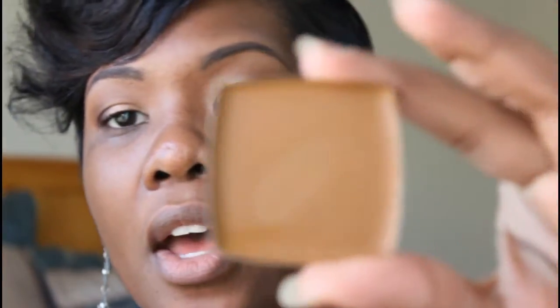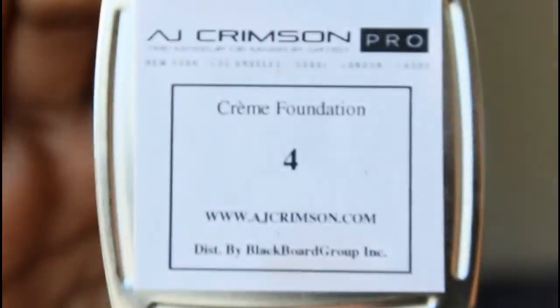What I got is two palettes. I got my regular foundation color and also a highlight color. My actual foundation color is number five, and number four is my highlight color.